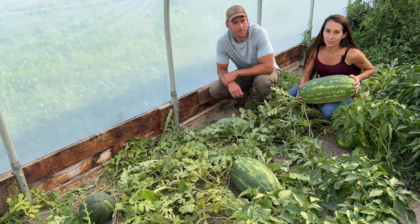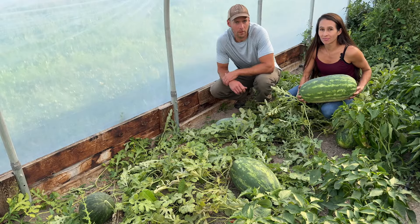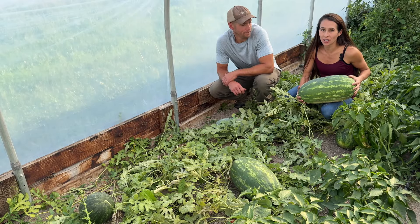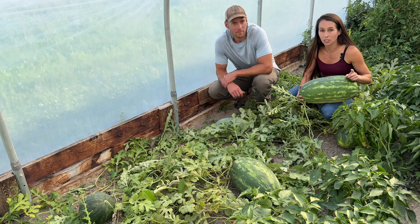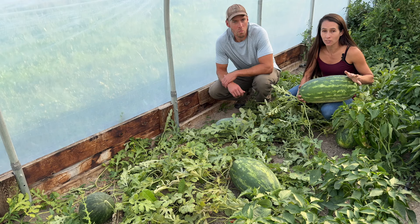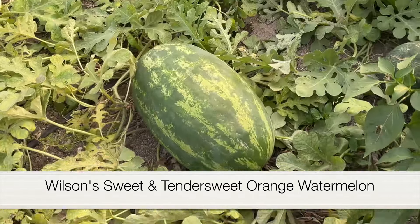We grew a watermelon for the first time ever in Montana. We'll show you how we know that they're ripe and we'll open them up. First year ever growing a watermelon — we're really excited. We actually grew more than just a singular watermelon; we grew a bunch of different watermelons. We have two different varieties: Wilson's Sweet and Tender Sweet Orange watermelon.